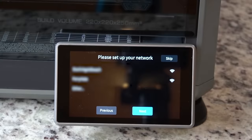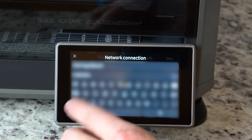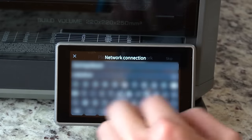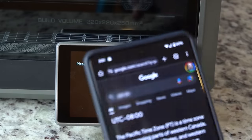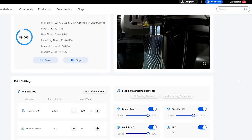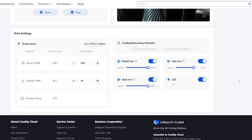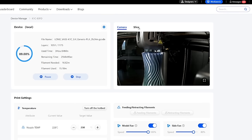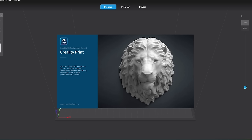Now we're going to link the printer to a Wi-Fi network that allows you to send prints wirelessly as well as install over-the-air firmware updates. Using this QR code scanner here we're going to link the printer to my Creality Cloud account. Creality Cloud lets you monitor your print, upload files, and send files to your printer remotely. We're also going to install Creality Print, Creality's slicer software included on the thumb drive, or install your slicer of choice.